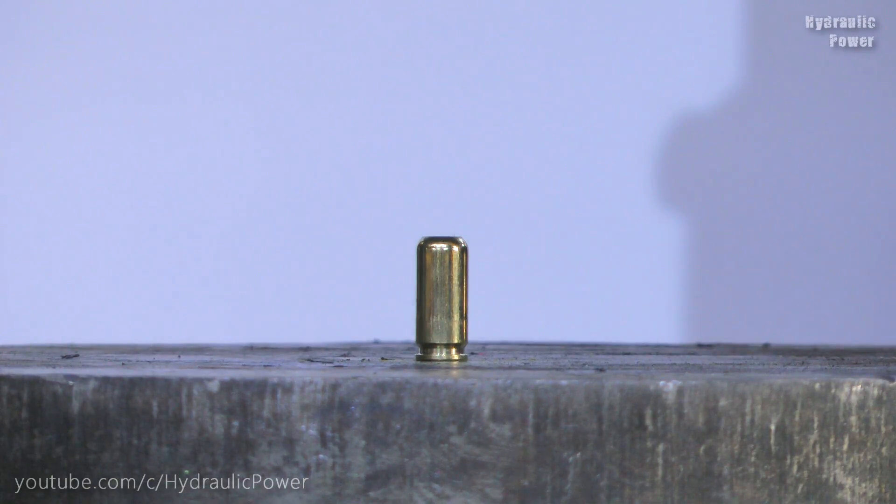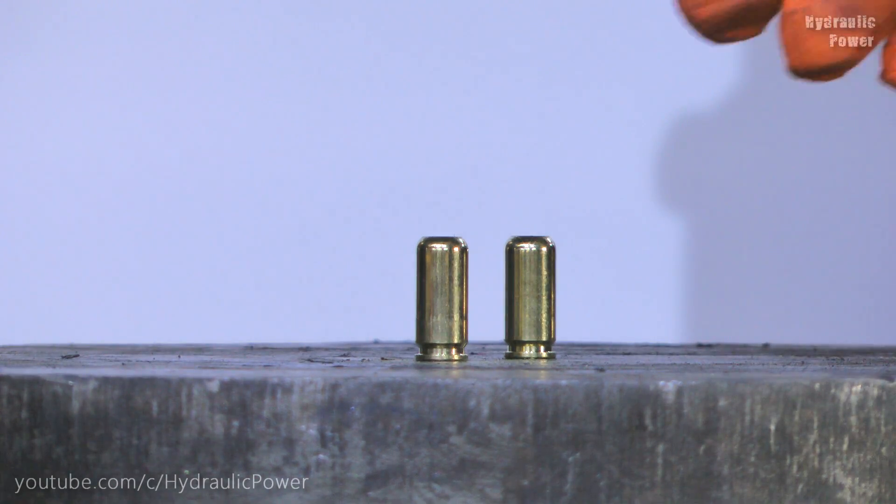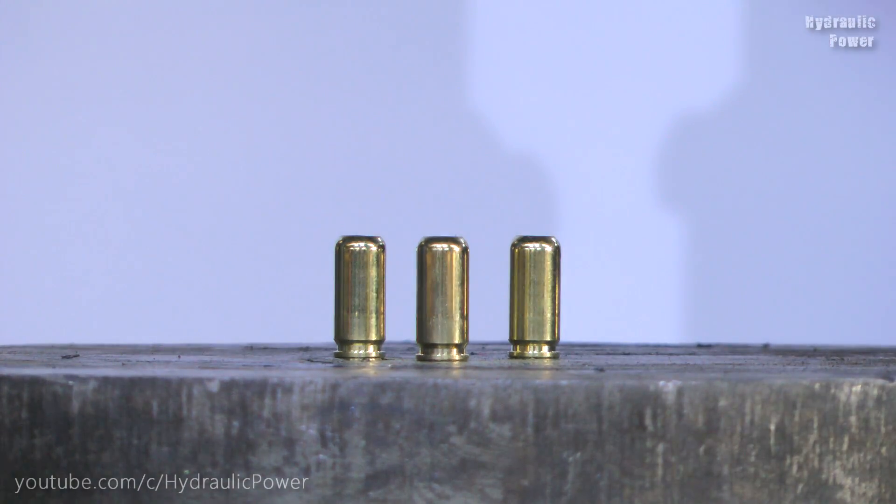And now we crush three bullets but vertical, standing vertical. Let's see.